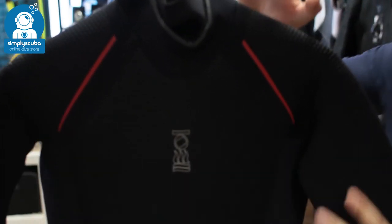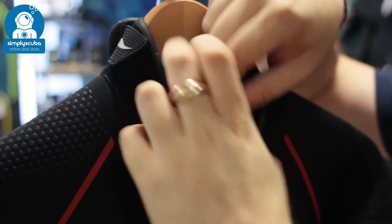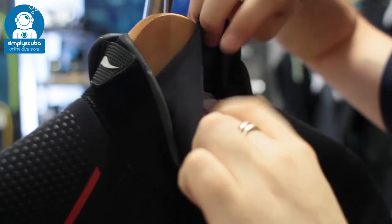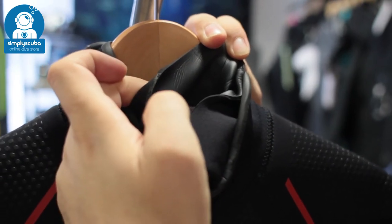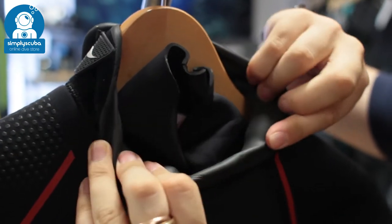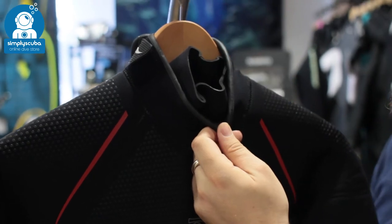Taking a closer look, starting up around the neck, the neck itself has 4th Element's Hydro-Lock 2nd internal neck seal. This goes over your head and around your neck, and it seals using this glide skin material to really seal against your neck and stop the water from flushing in and out of your suit. You've also got an external glide skin seal, which seals very well against skin to trap water and stop it from flushing into the suit.